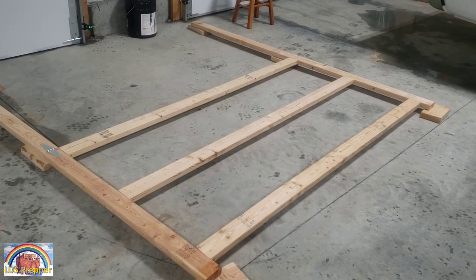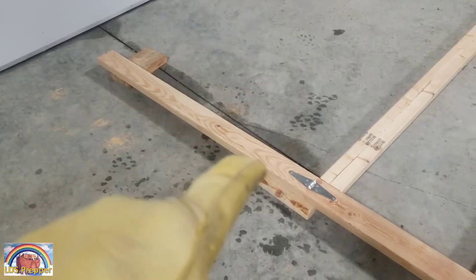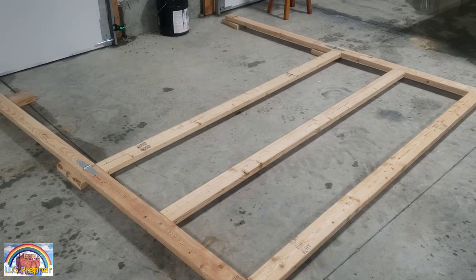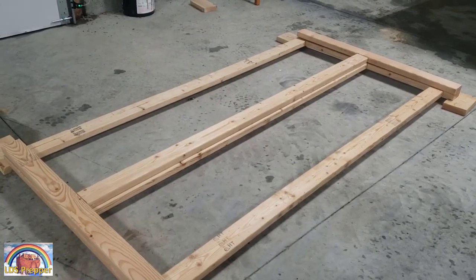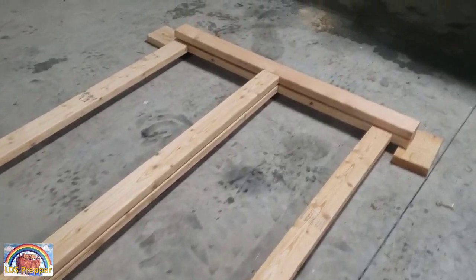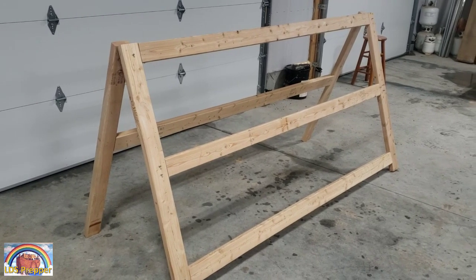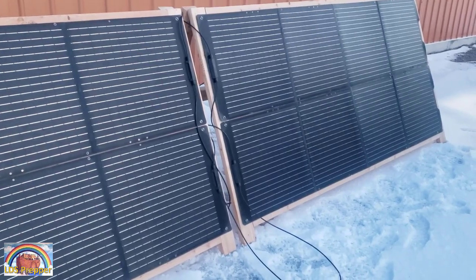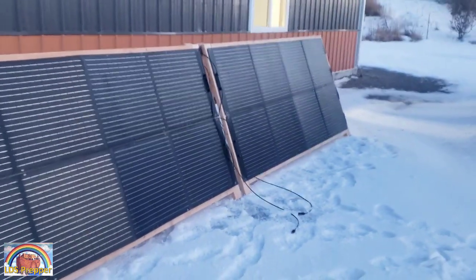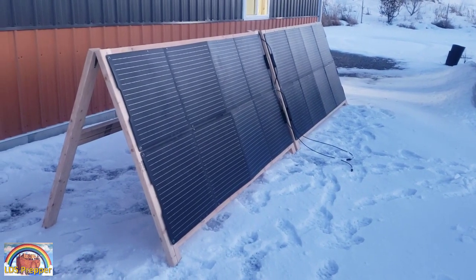If you want to make this freestanding so it doesn't have to lean against the building, just add some legs. Take another 8-foot 2x4 and cut it in half for your legs. Lay each board so it touches the top of the rack and attach a 4-inch strap hinge. Once both legs are attached, lift them over on the base. Cut another 8-foot 2x4 to 7 feet and lay it on top of the center support of the base, then screw in the horizontal brace using 3-inch screws. You now have a freestanding solar panel rack. Connect the cables like on the wall-leaning rack — positive and negative — leaving the two wires open below for your extension cable going to the Mango. You now have a freestanding 800-watt solar panel setup with a small footprint and a sturdy mount that can be adjusted for different angles during the season.